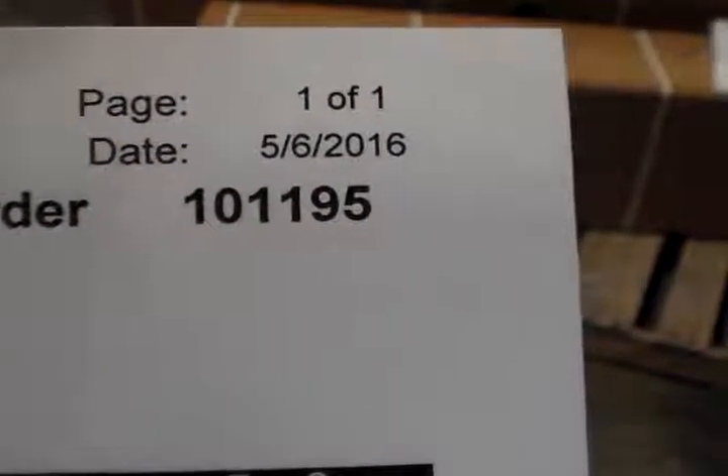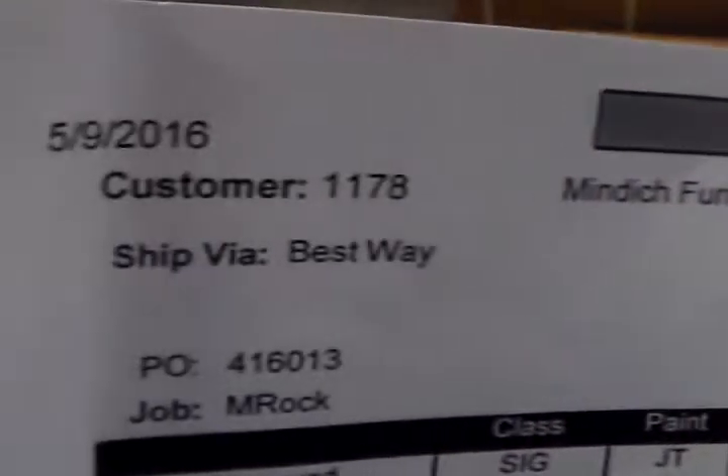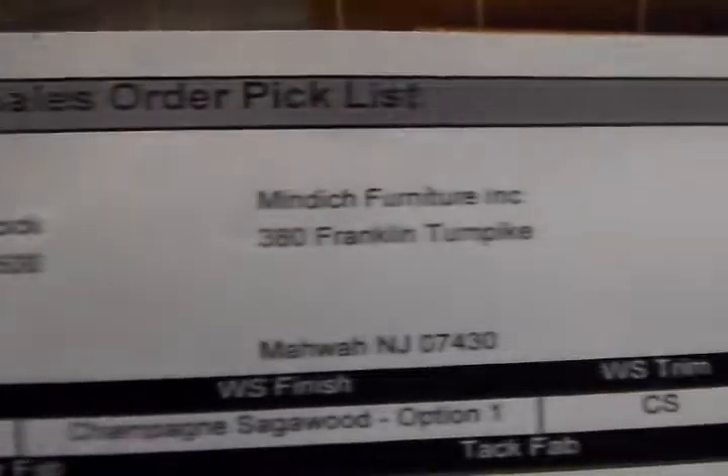This is Anthony reporting for order number 101195. This is the JT Paint White Frost base order. We're going to give you an overall look at the order here first before we start recording individual parts.